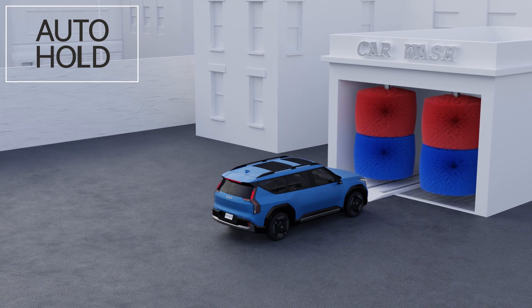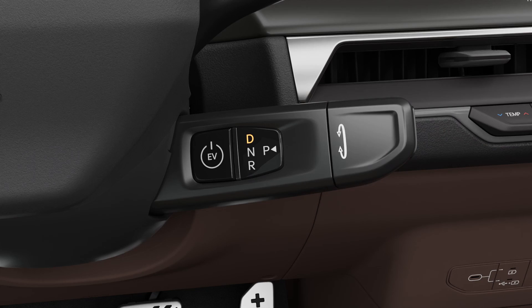Before entering an automatic car wash, turn off auto hold and shift the gear to N.